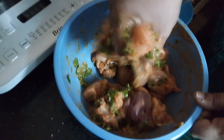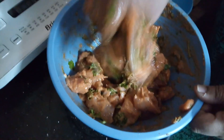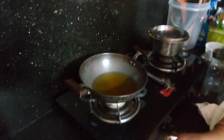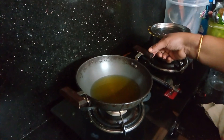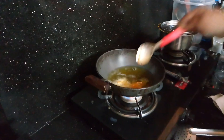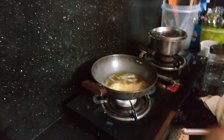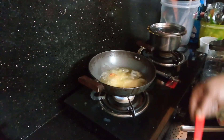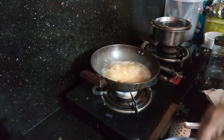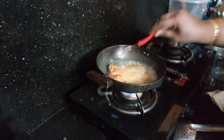I will fry the chicken for 10 minutes on a medium flame.